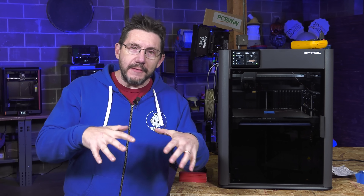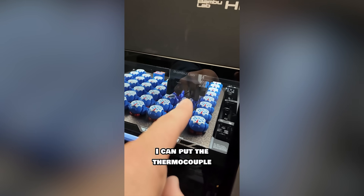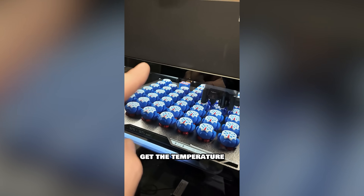So back from Formnext, reading all the comments, trying to figure out the best way forward. I put out a short where I talked about heat soak testing and using my thermocouple and stuff like that.